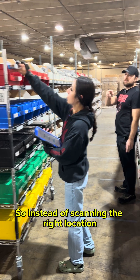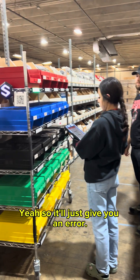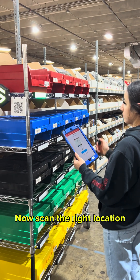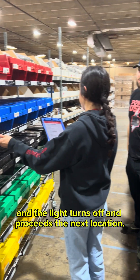Instead of scanning the right location, why don't you scan a wrong location? It'll just give you an error. Now scan the right location. The light turns off and proceeds to the next location.